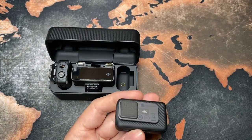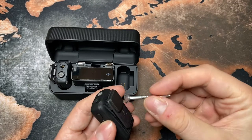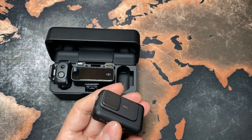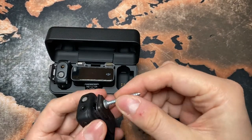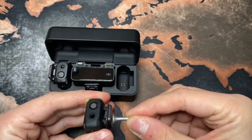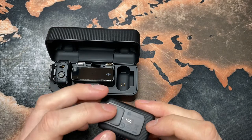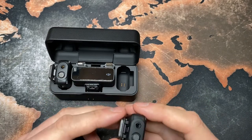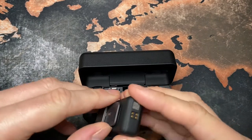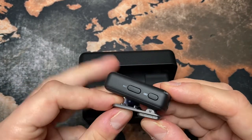There's a magnet accessory here. It's actually a really strong magnet — you can attach it to anything. And there's also a clip so you can attach the transmitter to your clothes as well.